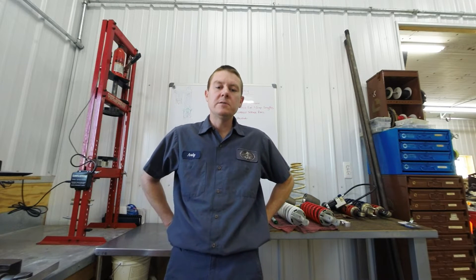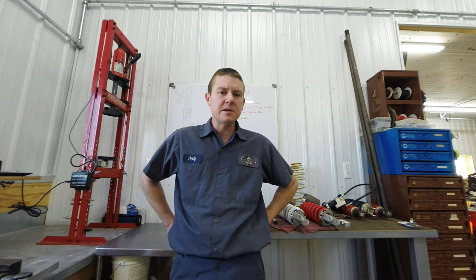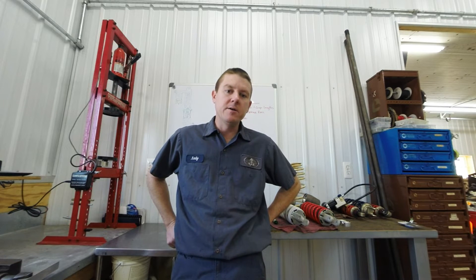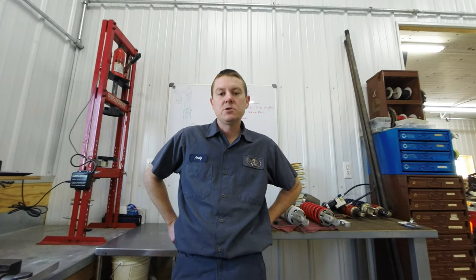Hi everyone, Andy here at Maltec with another suspension video. Today we're going to talk about valving. There are a lot of misconceptions in the industry about valving — you might think that if you change from one rider to another rider or a different application, the shock needs to be revalved. Well yes, it probably does, but that's the very last step in the whole process of setting up a shock correctly.